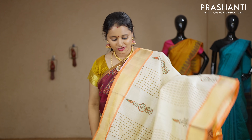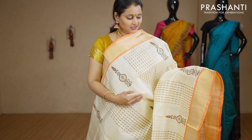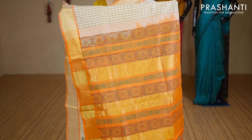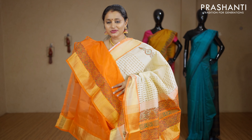Off white and orange — a beautiful colour with contrast kadi zari borders on either sides. Vertical all-overs and buttas alternating throughout the body with a beautiful printed pallu in orange. This has got an orange blouse with prints for the sleeves. Priced at Rs.3440.